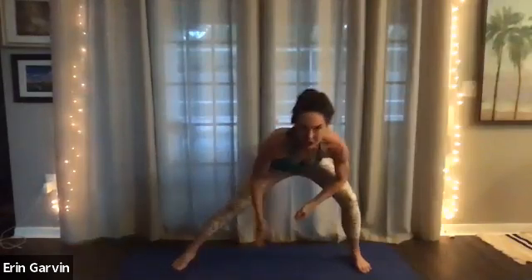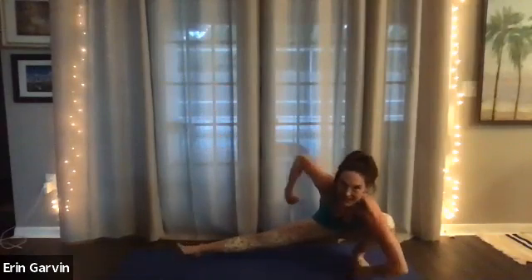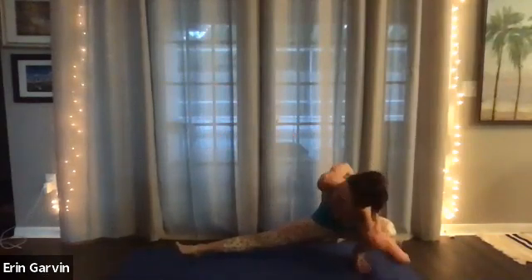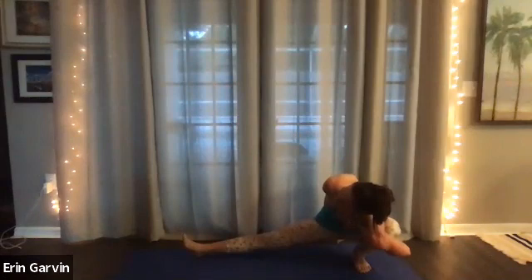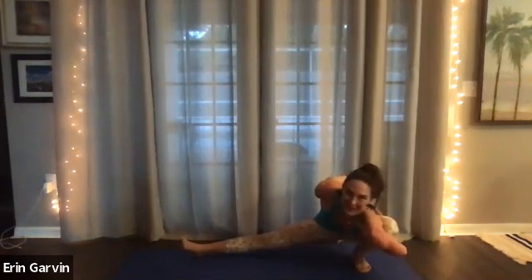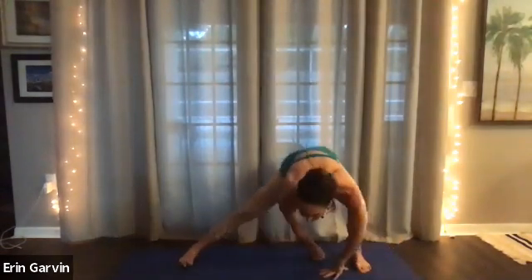And then bend that knee. Now you could be here, or you could be here. Five, and then you could hand up, you could stretch it. Five, four, three, two. And exhale. Come back up. You're going to go all the way up.